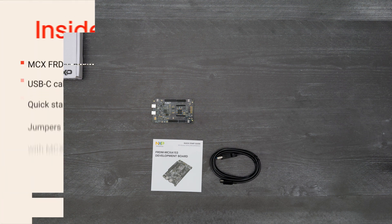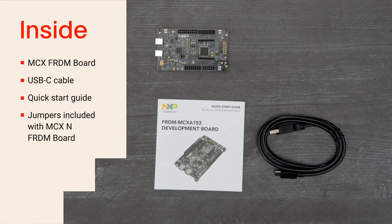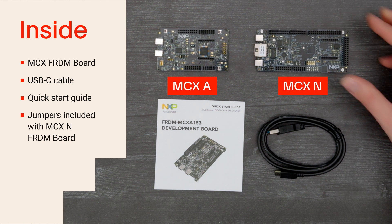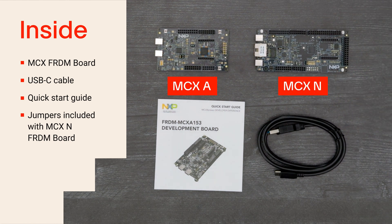Inside the box, you'll find the corresponding board with the USB-C cable and Quick Start Guide. With the MCX-N Freedom Board, there are also a couple of jumpers that you may need.